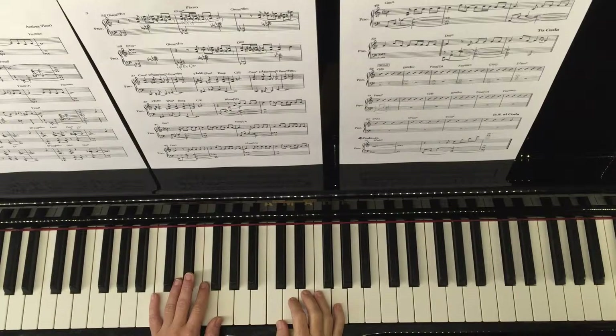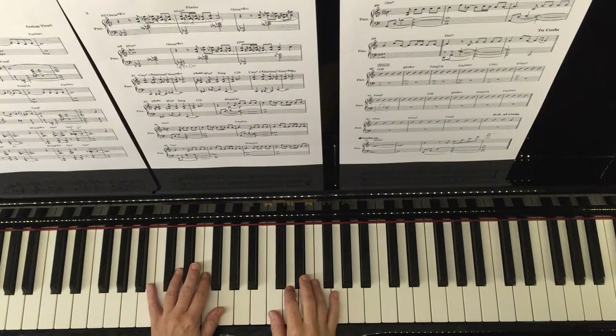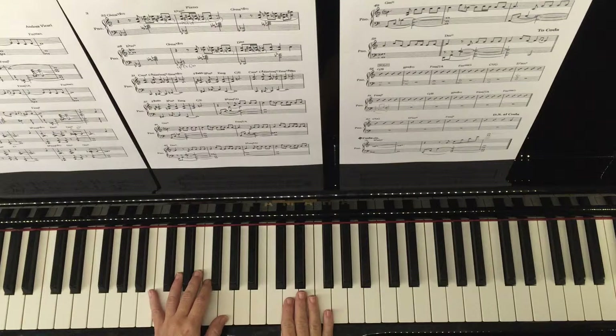So what are the challenges in the piece? When playing it, you need to be able to be expressive but not overly expressive. So when you have repeated notes, maybe try crescendoing on them.